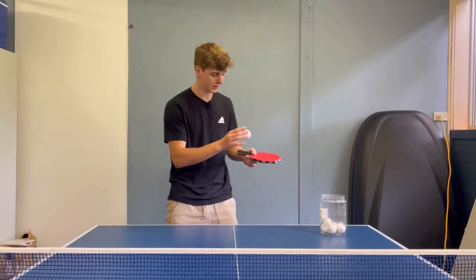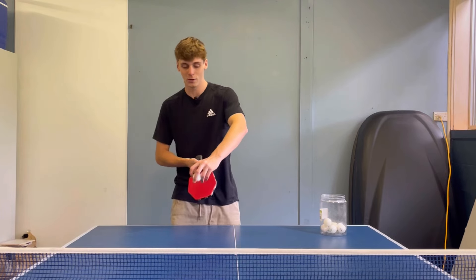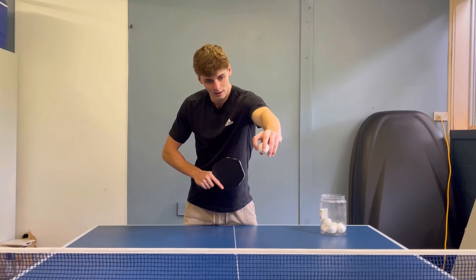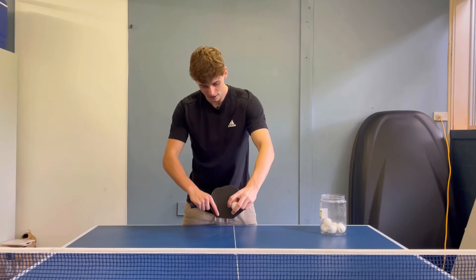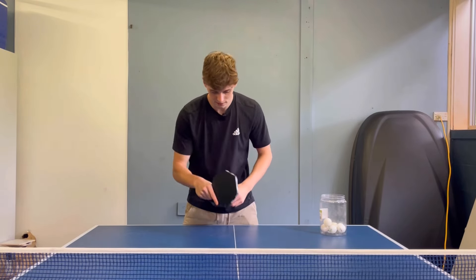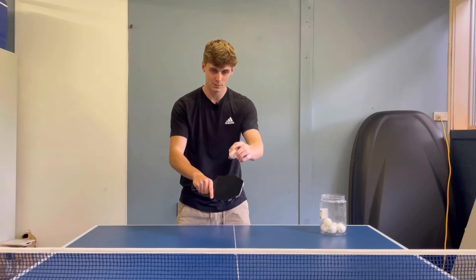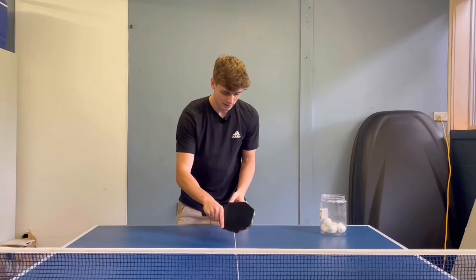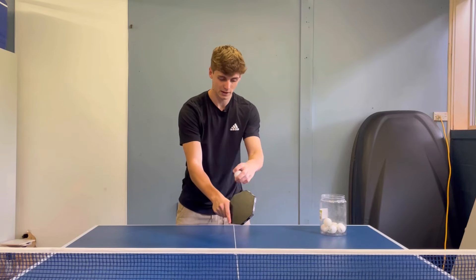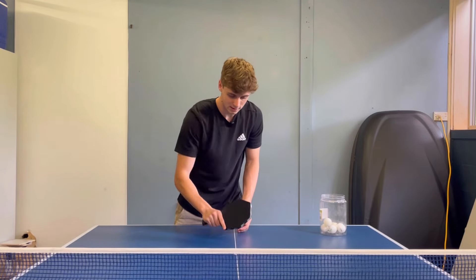Now if it's a left-hander putting on side spin, or they're using their backhand to put on side spin, the ball will be coming around in an anti-clockwise direction. If you had a flat bat, the ball would shoot off in that direction. To return it, you want to contain the spin — angle your bat slightly, push over the net with this motion, extend your arm, and angle your bat slightly this way. You're containing the spin, not allowing the ball to shoot off, and you get it over the net in a nice controlled movement.